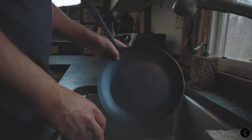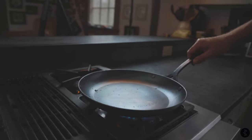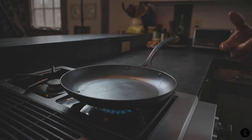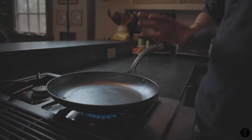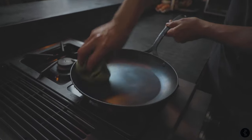Now we're going to take it over to the stove to dry it off. What I like to do is go ahead, turn the burner on, get it on high. That's going to heat the pan up and evaporate the water. At this point, you want a nice, really dry, clean pan.